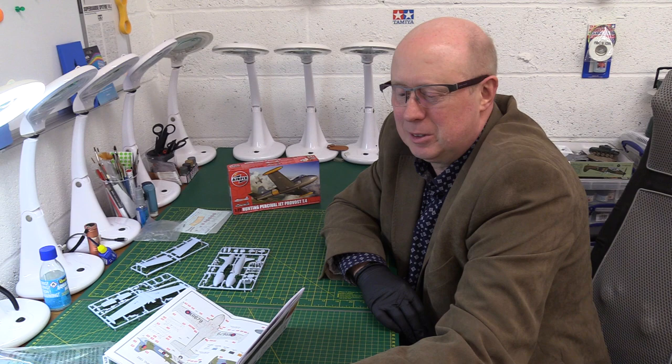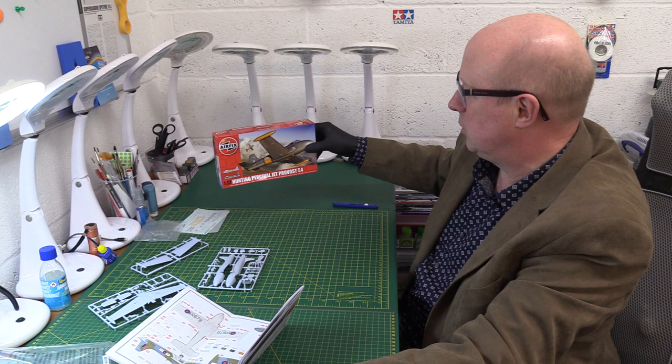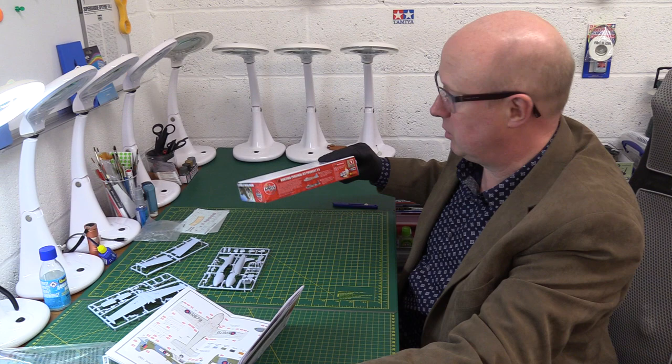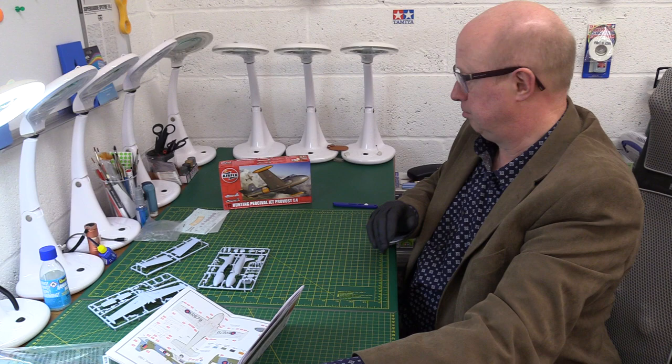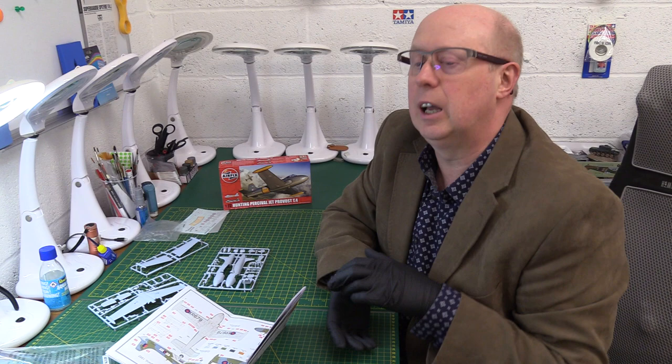So that's the Hunting Percival Jet Provost T4, kit number A02107 — I forgot to mention that at the beginning. Pick it up for about a tenner, no problem at all. Hope you enjoyed that; if you did, please give us a thumbs up. Don't forget to subscribe, and tick the notification bell so you get alerted next time. I look forward to seeing you again soon. In the meantime, look after yourselves — thanks for your time, take care, and bye for now.